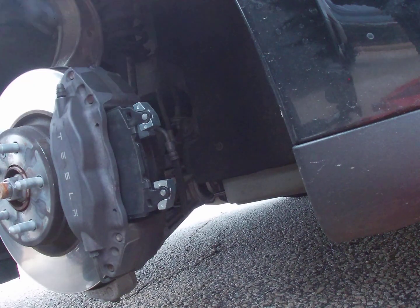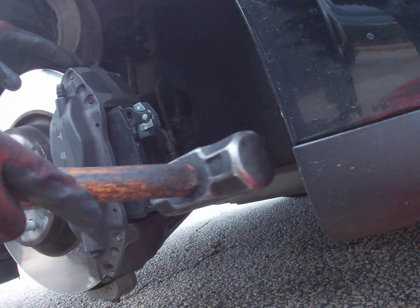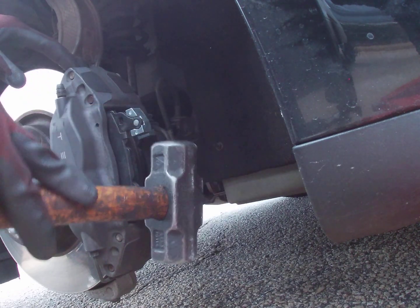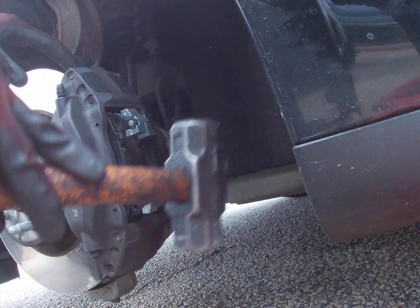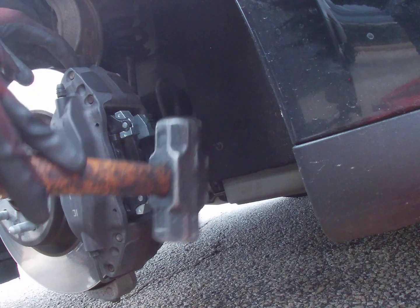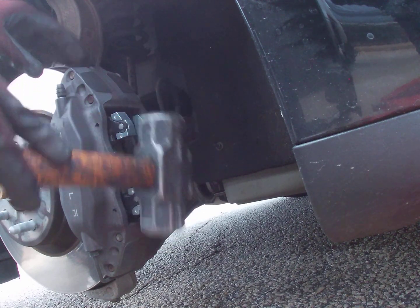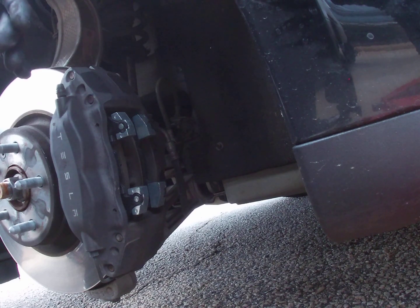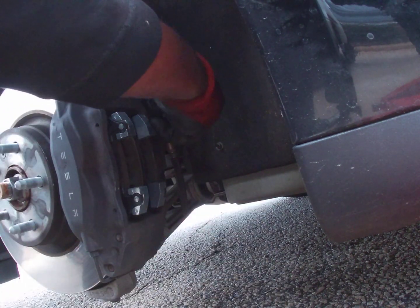Sometimes it gets a little stuck. Take a little hammer and give it a light tap — don't go hard, just a light tap. Then take your pin and put it from the back, straight through.